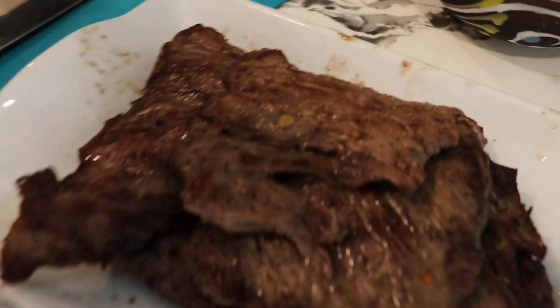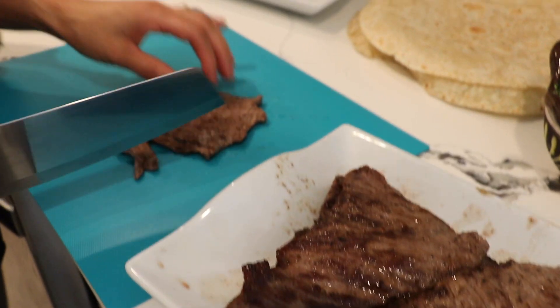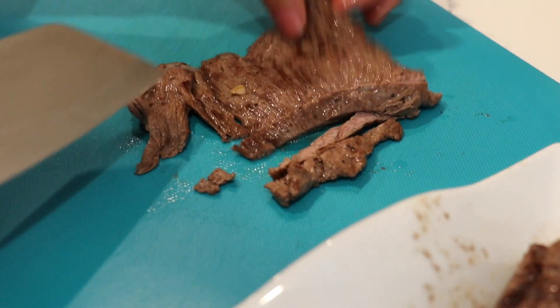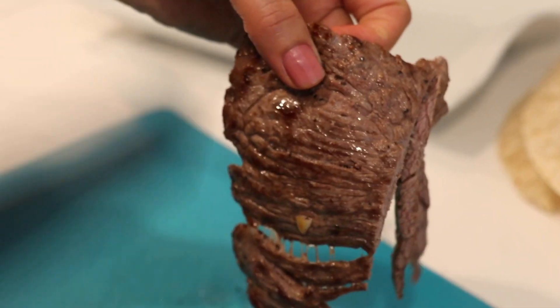I already preheated my tortillas. My meat is here — I let it rest for five minutes. Now I'm going to start chopping it. With carne ranchera the grain goes this way, so we're going to cut it the other way — against the grain — like this.